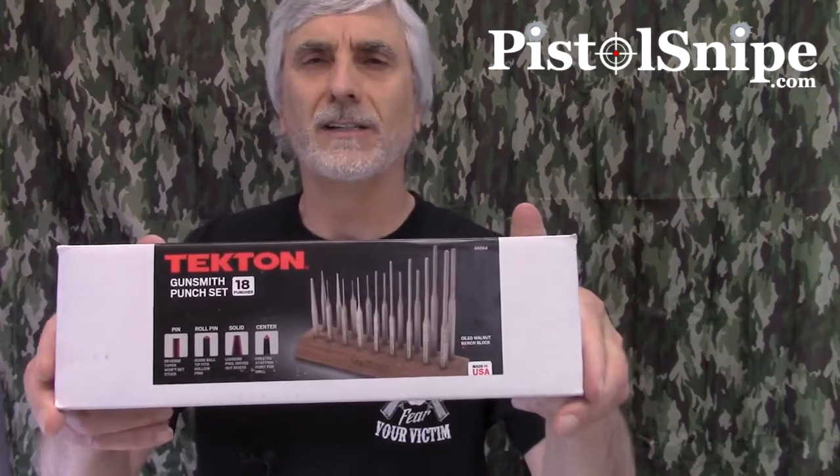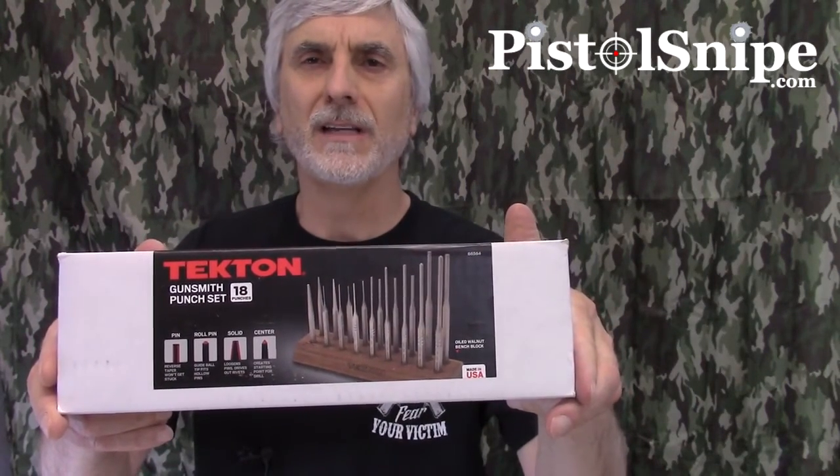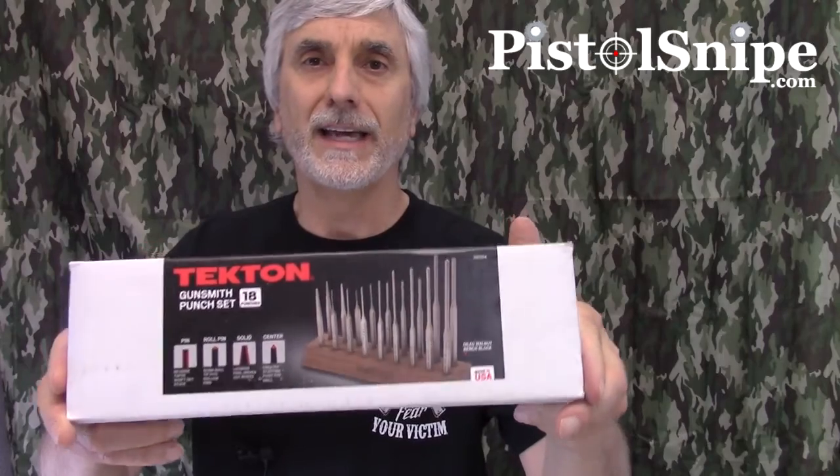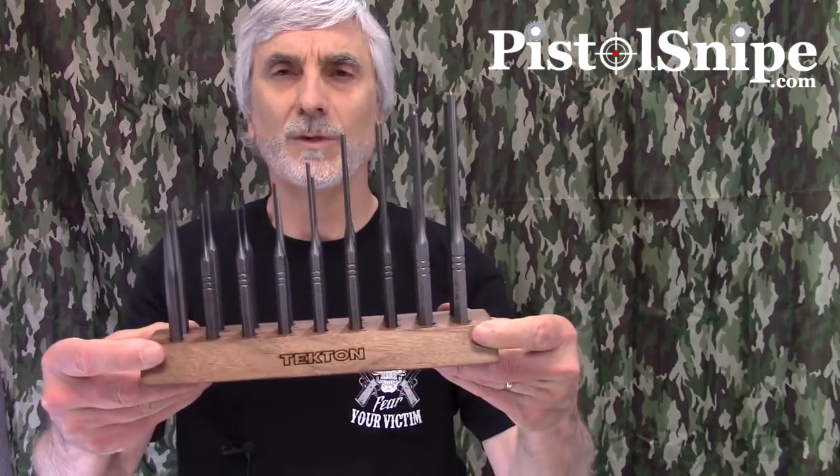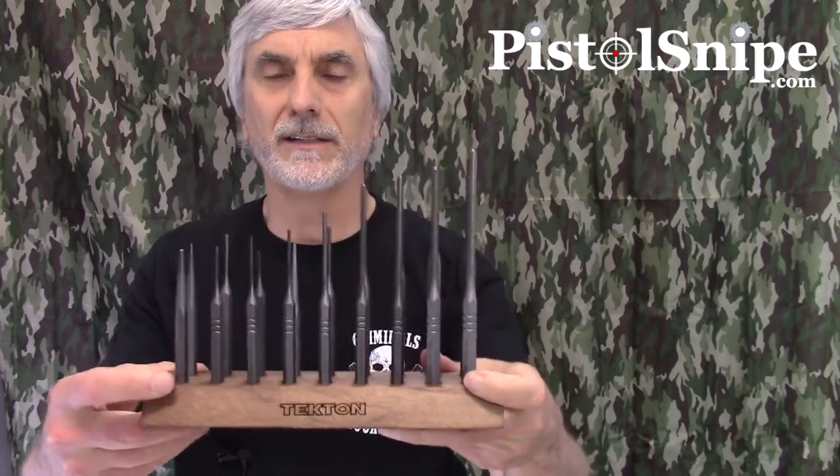And here you can see in the box what it is. It's the Tecton 18-piece gunsmithing punch set. It's got flat punches and roll pin punches, and it's designed for gunsmithing — so you'll hopefully get the right tool for the job. It comes with this nice wooden block, which is kind of nice.